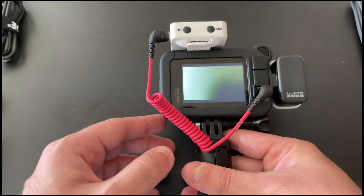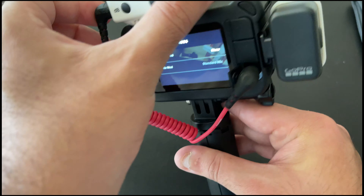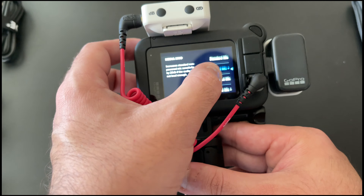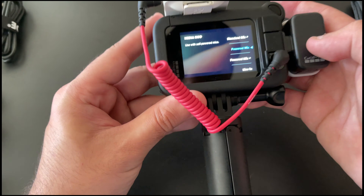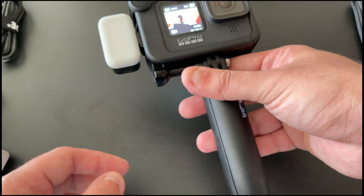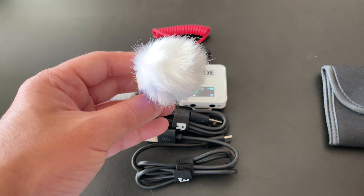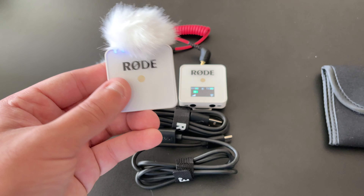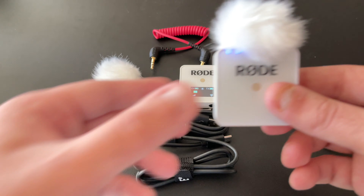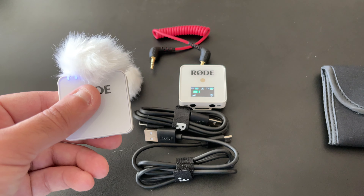To use this with GoPro: power on your GoPro, swipe down, swipe right, go to Preferences, then the Mods menu. Connect the TRS cable into the microphone-in port. You'll see options for Standard Mic or Powered Mic — even though GoPro recommends Powered Mic, most self-powered mics gain a certain amount of noise with that option, so I prefer Standard Mic. You can also use this for interviews, documentary-style recordings, or podcasts — just hold the transmitter and pass it between speakers while the receiver stays connected to your camera.